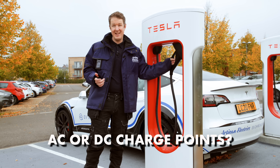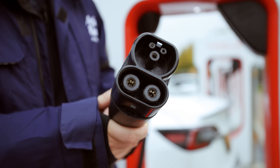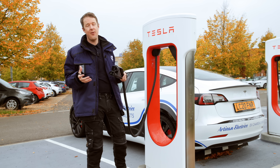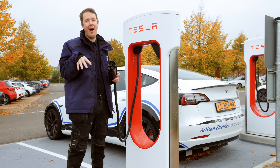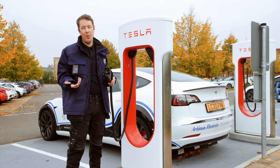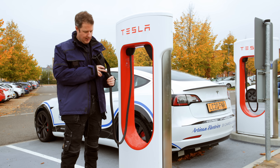A question a lot of people wonder is: are superchargers AC or DC charge points? This is a CCS connector. The two small socket contacts at the bottom are for DC charging — they plug into the DC port on your car and feed DC power directly into the battery. That's different from a home charger, which is usually AC, using the top part of the connector. A home charger feeds AC power up to 22 kilowatts into the vehicle, and the car's onboard charger converts that AC into DC. That onboard charger is limited to 22 kilowatts, whereas feeding DC directly into the battery allows much more power, much quicker.